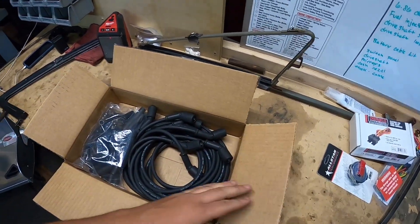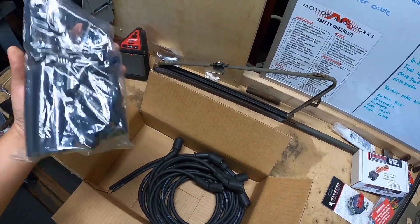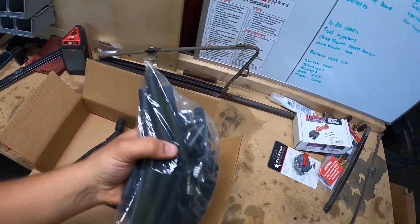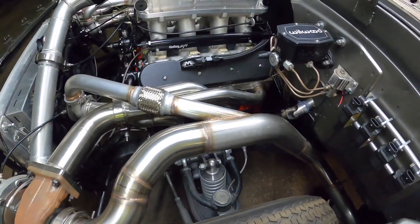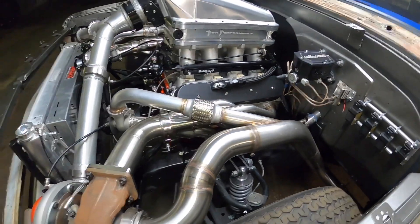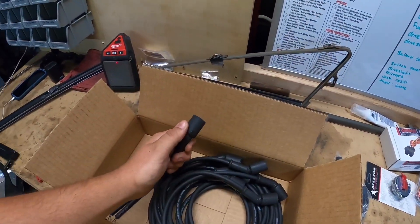Nothing like good old plain jane black spark plug wires. These are cut to fit — here are all the ends, some straight boots, some 90-degree boots, so we'll be able to build them from here down to the plugs and see what kind of fit is best. One thing I kind of wish — they don't do it because they're essentially universal — but I wish I could label each wire, because each wire is going to be a set length. That way if I take them off the truck there's no trying to figure out where each wire goes.